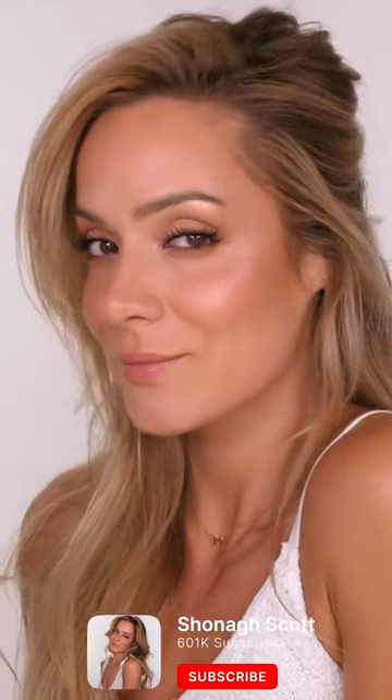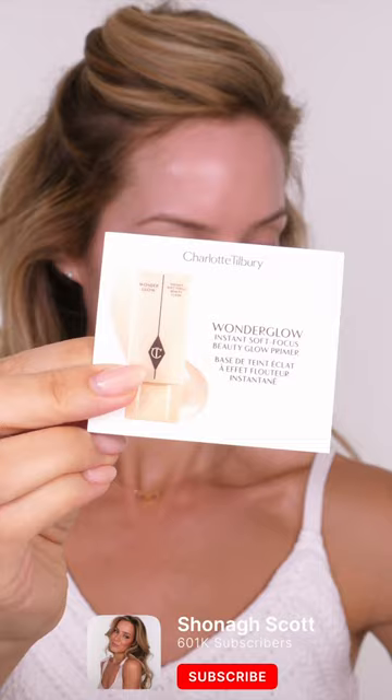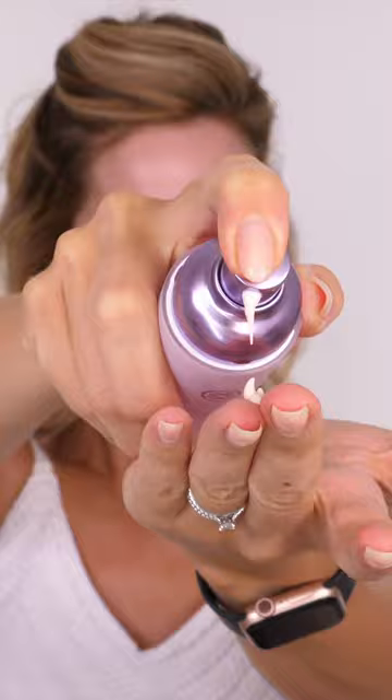Here's how to achieve my daytime bronzy glow. I'm going to start with the Charlotte Tilbury Wonder Glow going all over, and then through the center of the face I'm going to use the Tatcha Liquid Silk Canvas Primer.